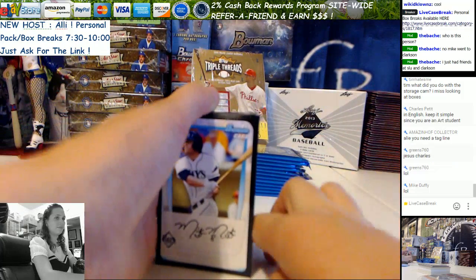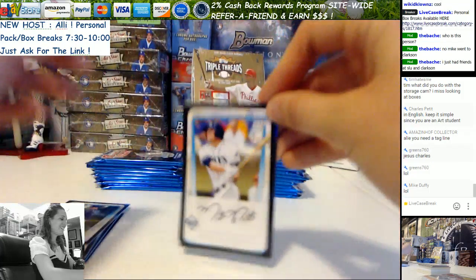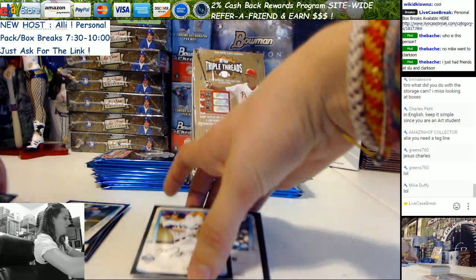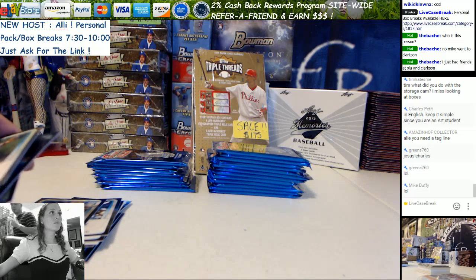Alright, what did you do with the storage camera? I turned it into the side view. Okay, so you're going to stack all of these up in one pile, make a nameplate, save the video, and then normal process. He may grab some more.